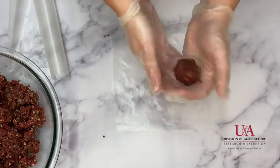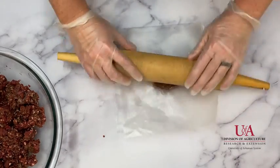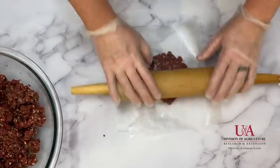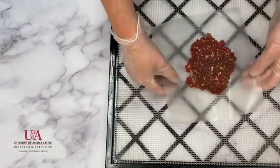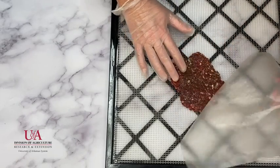If using ground meat, roll out meat using wax paper and a rolling pin. A jerky gun can also be used to form strips or sticks from ground meat. Maintain a common thickness level to promote even drying. I chose to scoop out one tablespoon of meat and form a ball, then rolled out the meat to a thin round that will easily fit inside a quart-sized freezer bag when dehydrated.